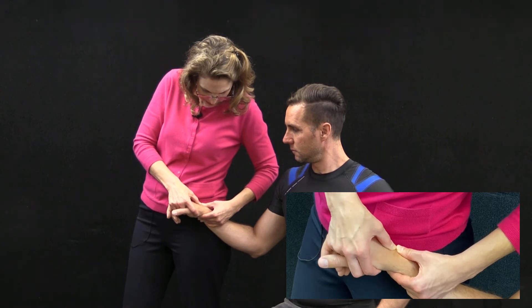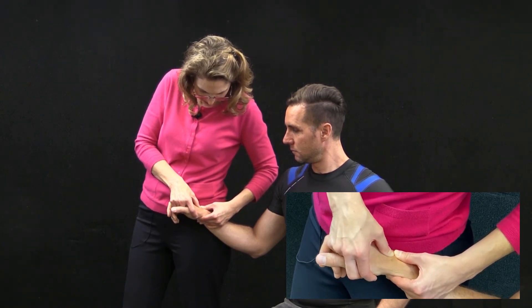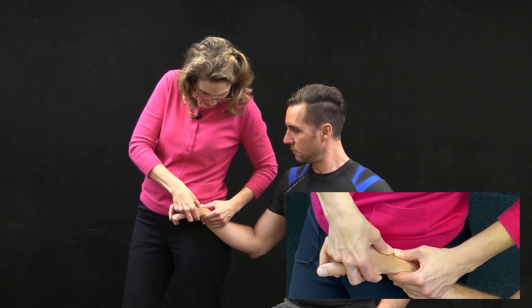The most important direction to test is going in a volar direction — I let it spring back. If I test dorsal, I've got to respect the volar declination of the radius, and I'm coming dorsal and distal.